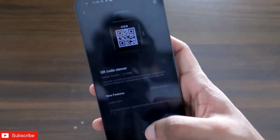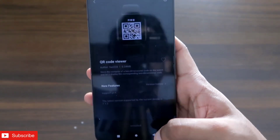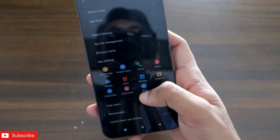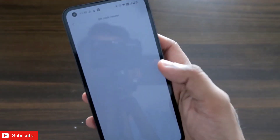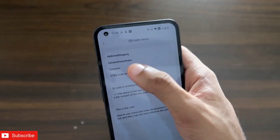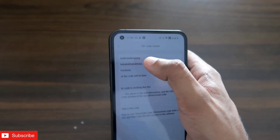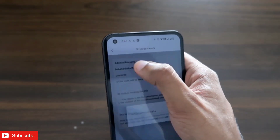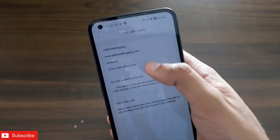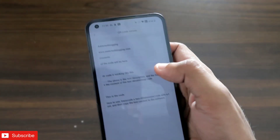Once you have installed the QR Code Viewer app, you are ready to store QR codes. Go back to the Zepp app, under the profile section click on the 'More' option, and you will see the QR Code Viewer app listed there. Click on that — it will take some time to load. You will see a title field at the top and a content field below it. I have modified the title and written my website link as the content of the QR code.